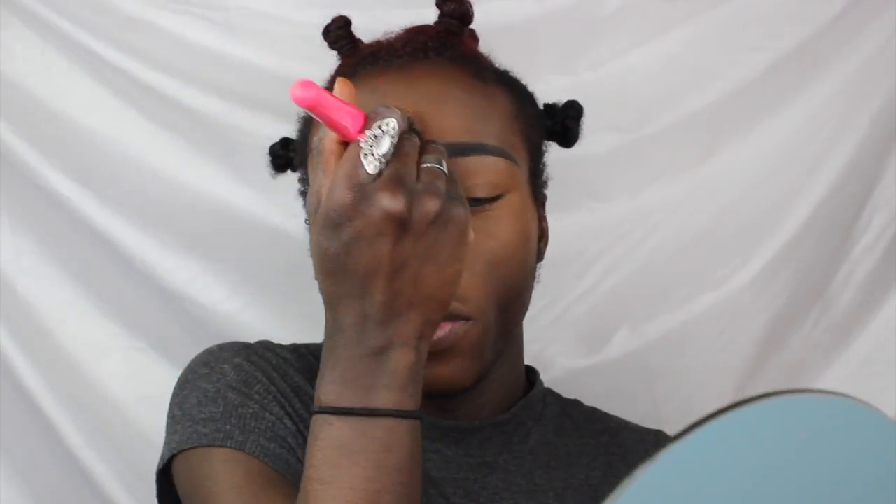I take the very thin part of the sponge, dip it in that powder, and set the center of my nose. Then to clean it out I take a finger and brush the sides. To set the perimeters of my face — around my forehead and the jawline area — I'm going to use my Ebony Powder from Ben Nye with a fluffy brush. I'll also brush it over the highlighted areas to help it all look a lot more blended together.